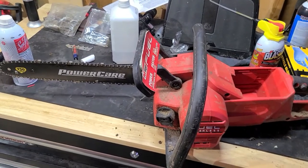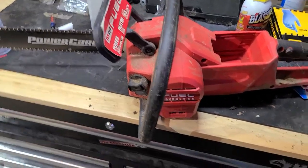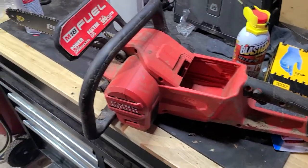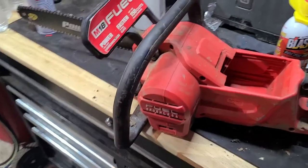What's up guys, Jimmy here. I know it's been a while since I made a video for you guys, so I wanted to make a video on something that I've been thinking about doing for a while — that is this Milwaukee M18 Fuel chainsaw.